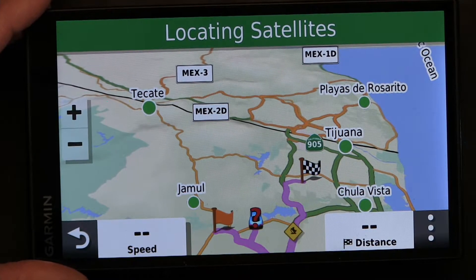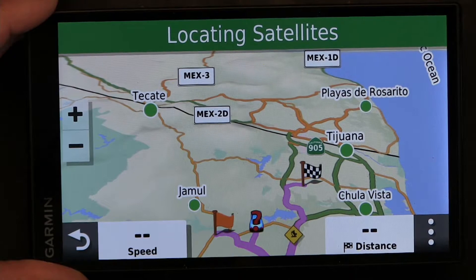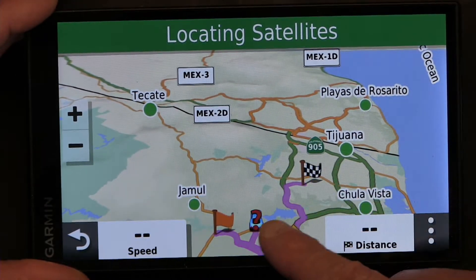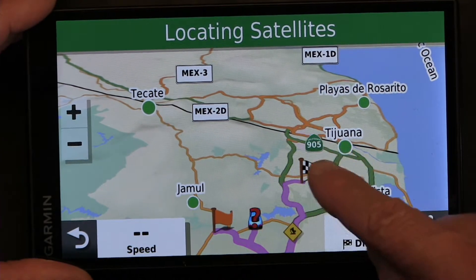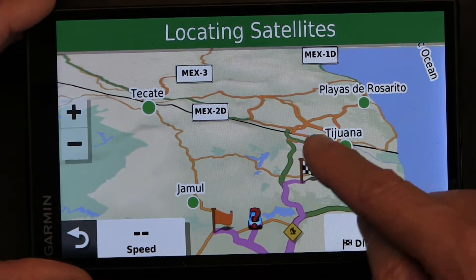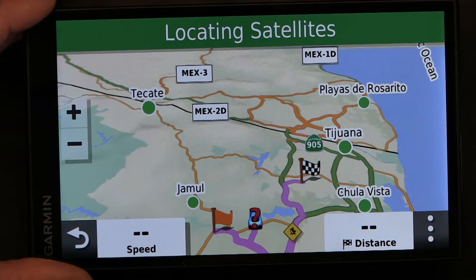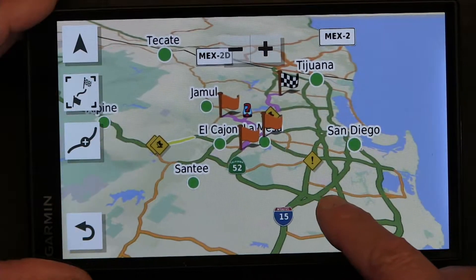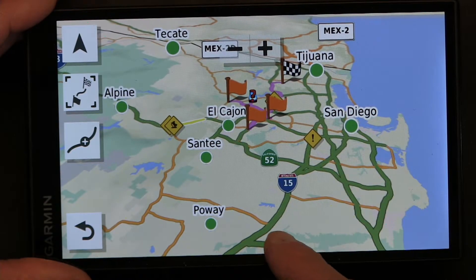Your route is pink. Actually, the major roads are orange color and the freeways are in green color — that's what I see here because Route 905 is a freeway. So the freeways are green and major roads are orange.